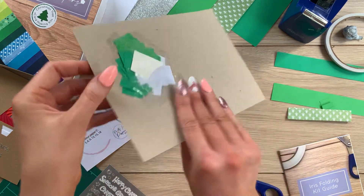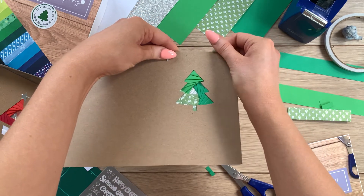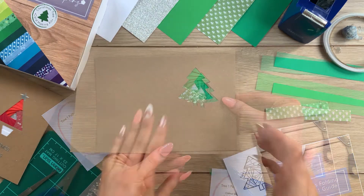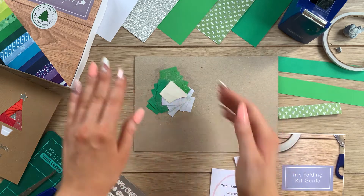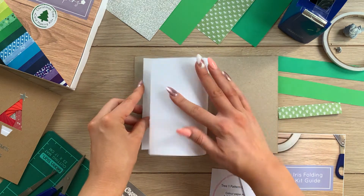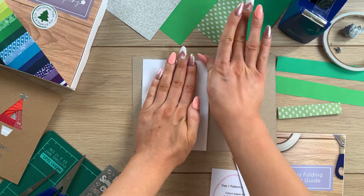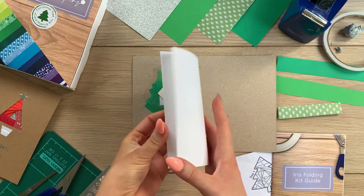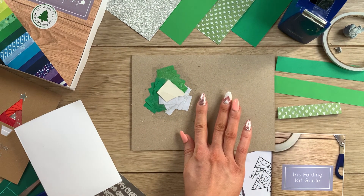Now we can turn over and reveal our iris folding Christmas tree! The spiral effect looks quite cute on this, doesn't it. Now let's think about covering the back of the iris folding. In your card kit you have some sheets of A5 paper — I've cut this down slightly so it's a little bit smaller than the card base. I'm folding it in half because we're going to use this to make an insert for our card.